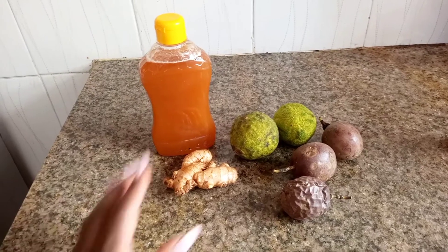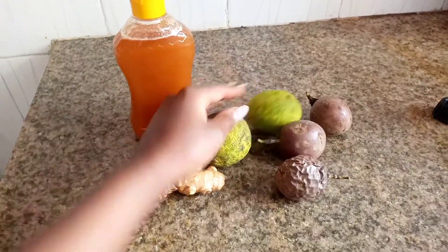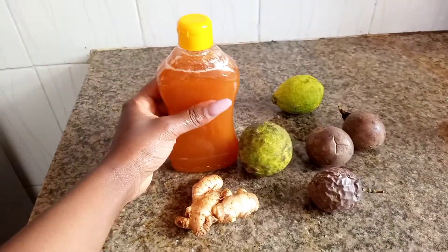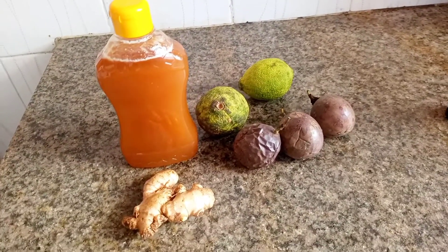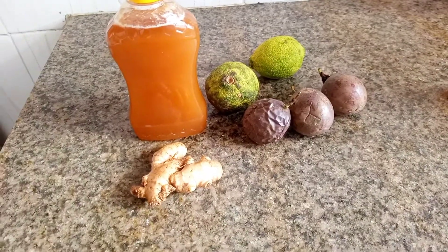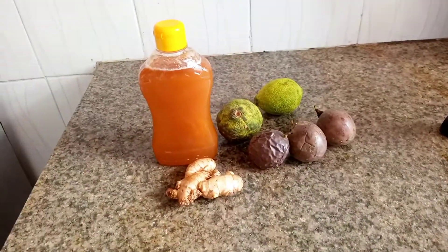For the ingredients, you're going to need ginger, lemon — I'm using two — and honey of course. Then, to take it to the next level, here is the secret ingredient: passion fruit. I'm going to be using three. Passion helps to give it a more aesthetically pleasing color. And then we're going to need water. Very simple — those are the only ingredients you need.